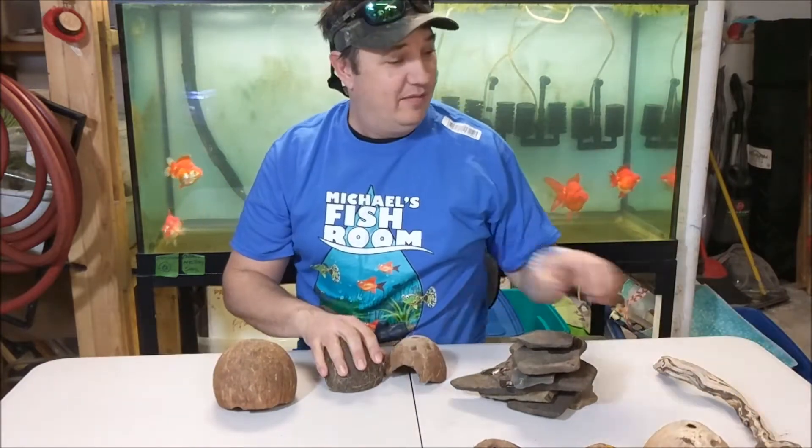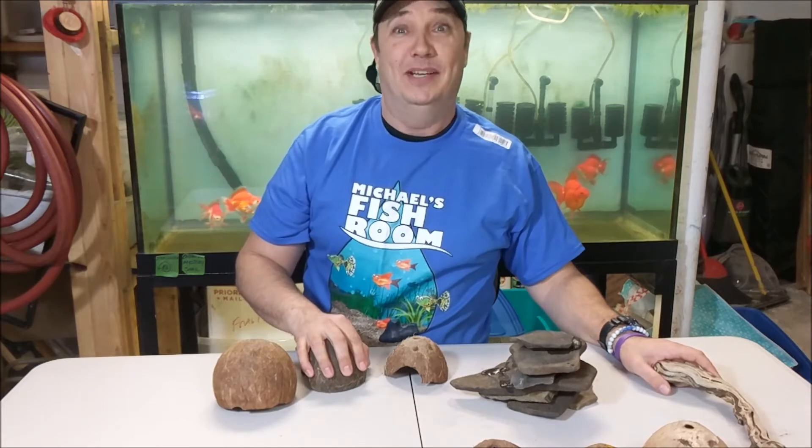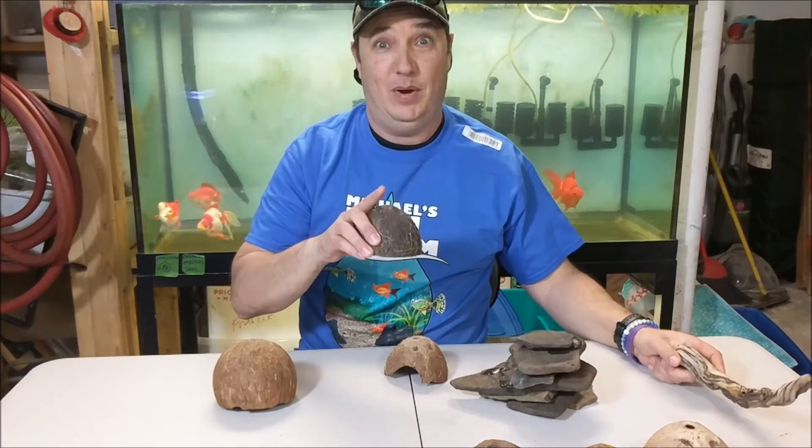That's pretty much it for my shore shopping. Let's look at some fish and then we'll end this. Be right back.